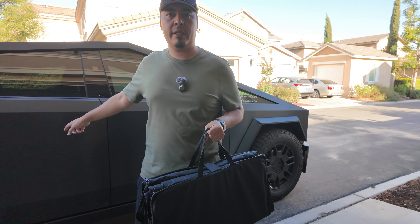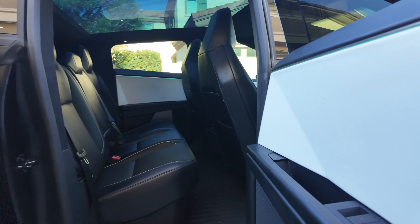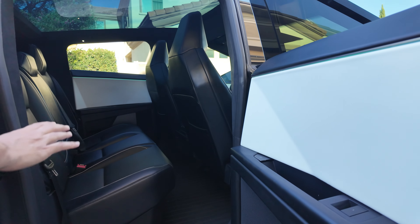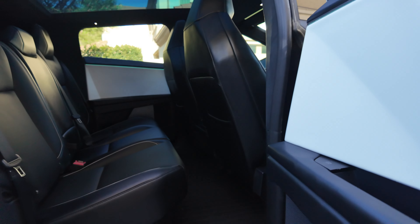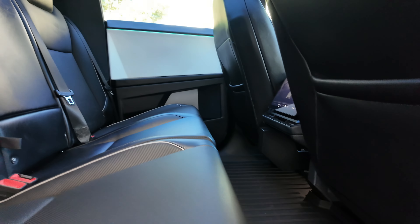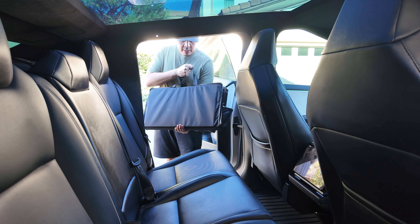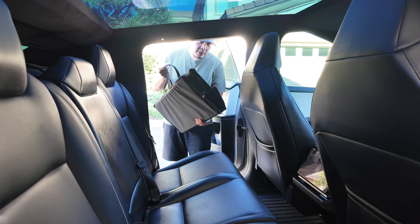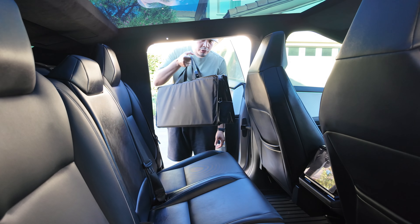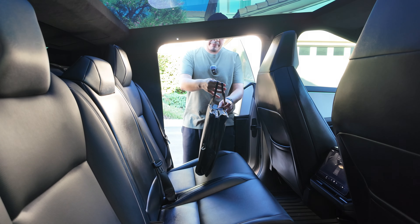Let's go ahead and get it installed. I want to do a comparison from right now when my truck is nice and clean — I just had it washed yesterday. We're going to throw the mat in the back, put the dogs in the back, and then see how it looks afterwards. This thing is cool because it folds up and has these handles so you're able to transport it very easily if you're going on trips.